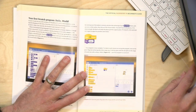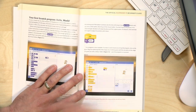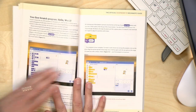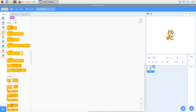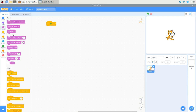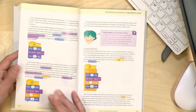The first thing the book has you do is make a little program that says 'when clicked, say hello,' with a little cat that responds to commands. We'll replicate that — go to Events, drag in 'when clicked,' then go to Looks and drag in 'say hello.' There he goes — he says hello! That is our first little program, and it gets more and more advanced as you go.